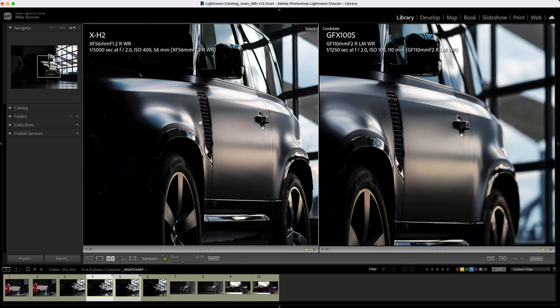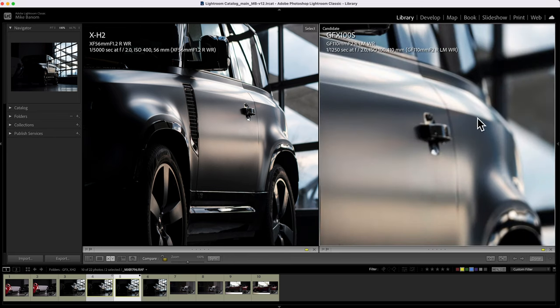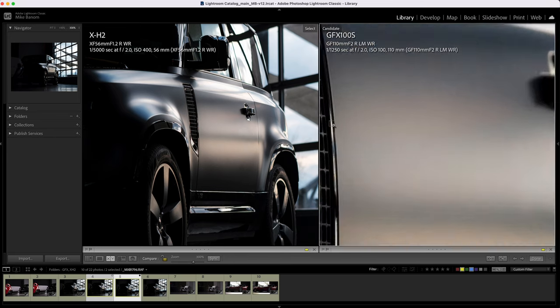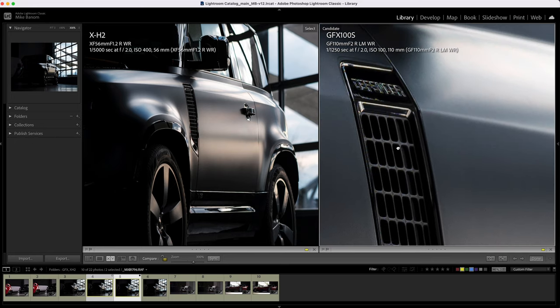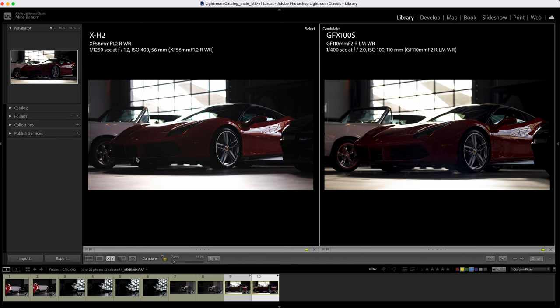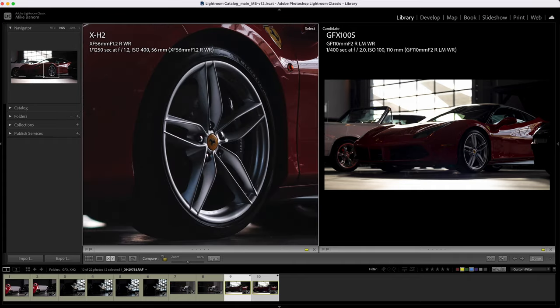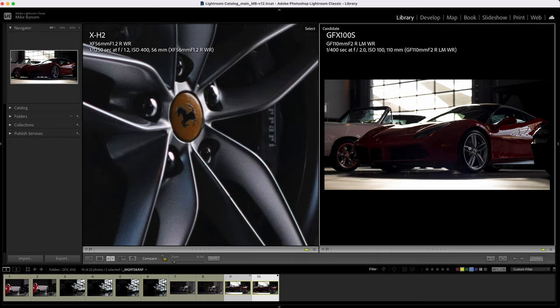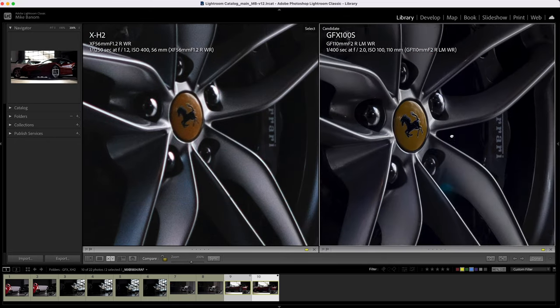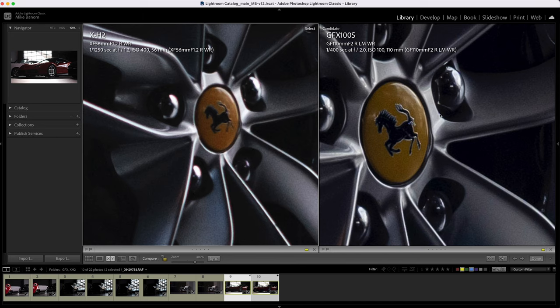On the car, I matched the focus point to the grille right above the door. We can see the doorknob is pretty much in focus on the XH2, but on the GFX the fall off is so extreme that the doorknob is not even in focus. But this grille — if we zoom in — is hyper sharp. One more example with this Ferrari: at 200%, the XH2 is not really doing it. On the GFX we have a fully in focus stallion on the wheel — really just no comparison with much more resolution.